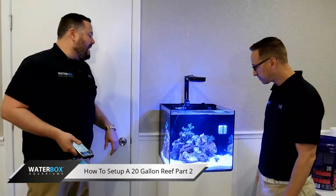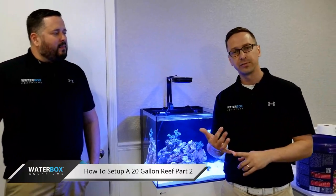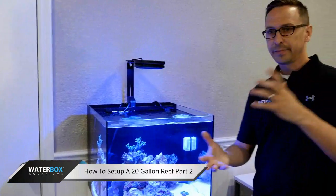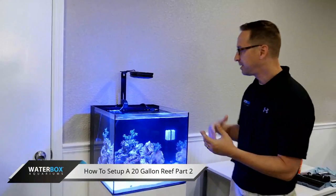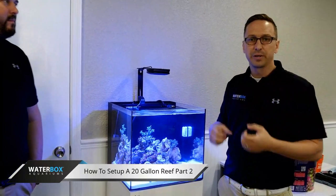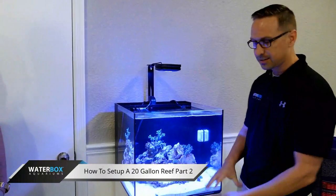Now that we have corals in there, we're going to have to monitor a couple more parameters than on a fish-only system. You've got to check your calcium levels, your alkalinity, and magnesium — those are your three main ones. Also your phosphate level. If you're doing regular water changes — changing 10% of this water once a month — you're going to get a replenishment of those minerals. But the corals are going to be consuming some of this as well as they grow, so we have to constantly check that. We'll do some more videos on how to dose calcium and alkalinity properly. But if you're doing regular water changes on a simple tank like this, you should really have no problem.